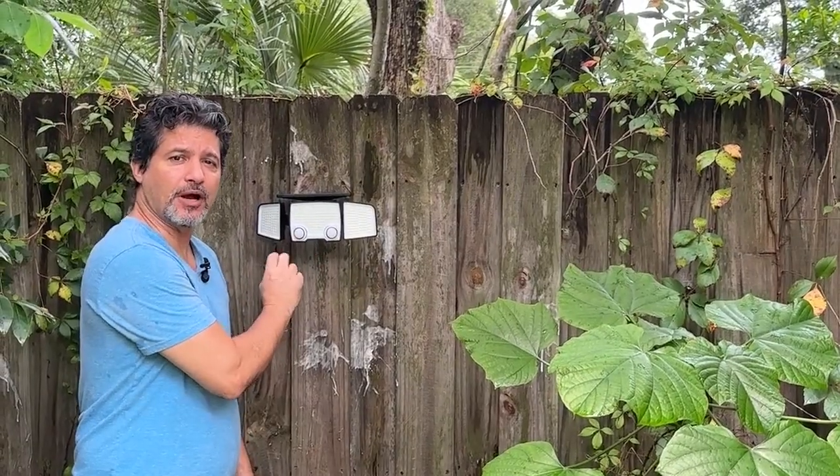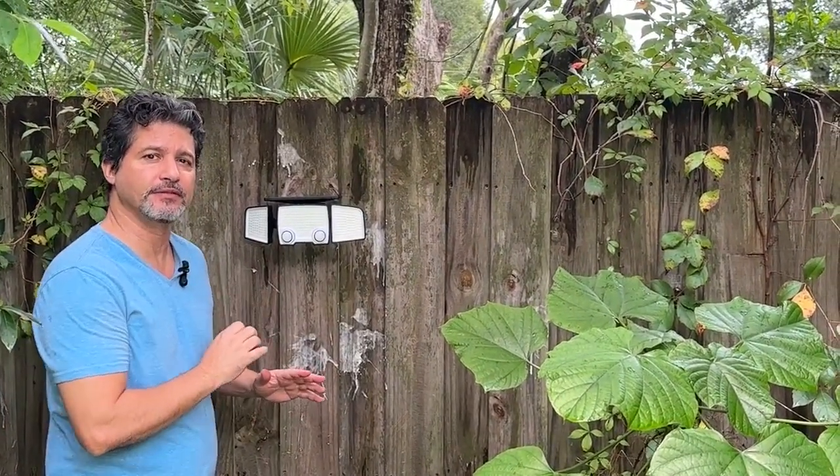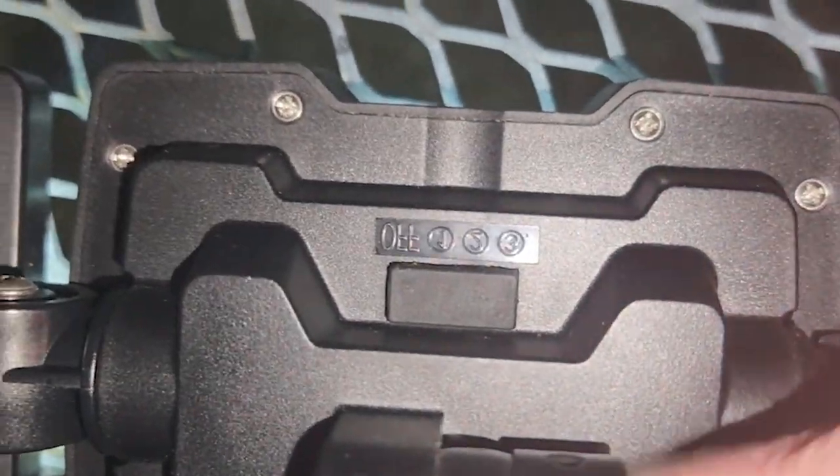I hope you guys like it and find it as useful as I am. I will show you how the sensors also easily pick up any movement — they are very, very sensitive. So I will be back. Thank you.